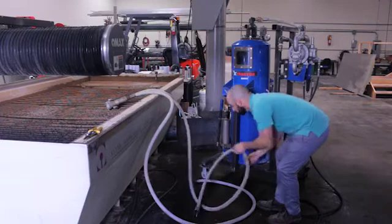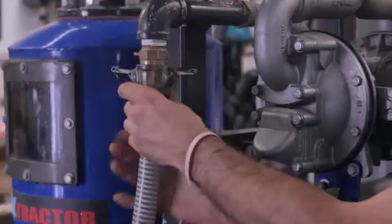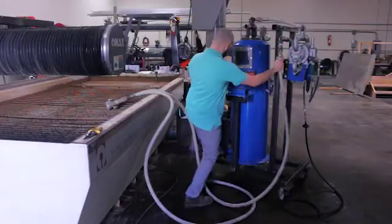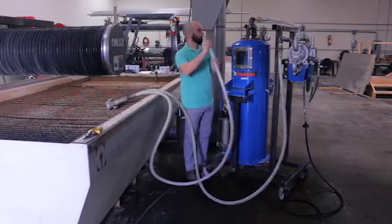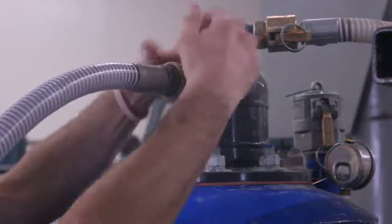Now attach the suction and discharge hoses to the crossbow separator and diaphragm pump. The hoses have a male and female chemlock, so they cannot be put on incorrectly.